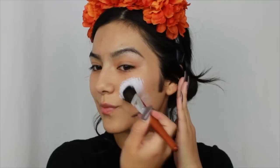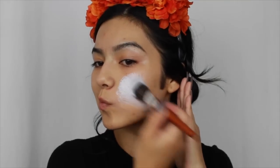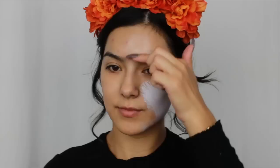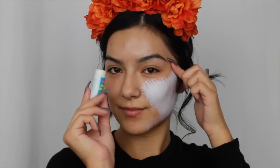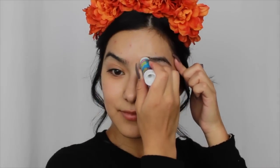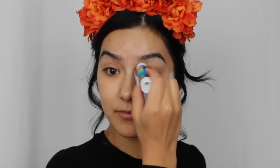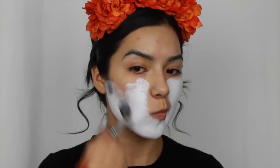This is the Ben Nye white clown face paint — I will have all the products linked down below. I started applying this with a foundation brush and then I realized I never glued down my eyebrows, so I'm going in and just gluing them down with a glue stick, and then going back to painting my whole entire face with the Ben Nye white face paint.